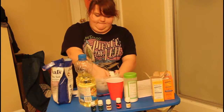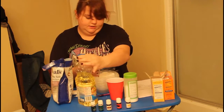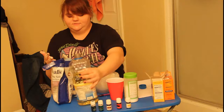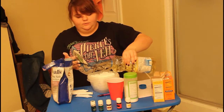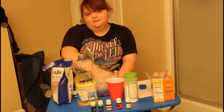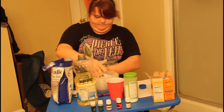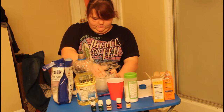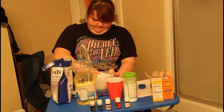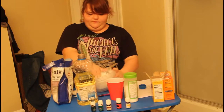We're actually gonna add just a smidge more because it didn't quite turn out the way it was supposed to. You want it to almost be cookie dough consistency. Yeah, that's a good example. I think we're about as good as we're gonna get for now. There we go.